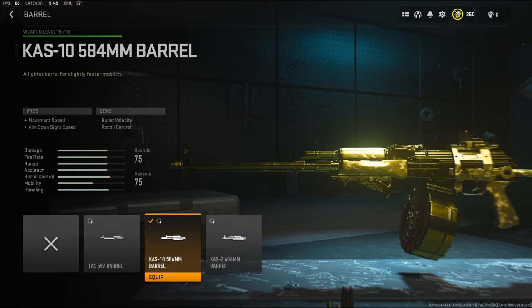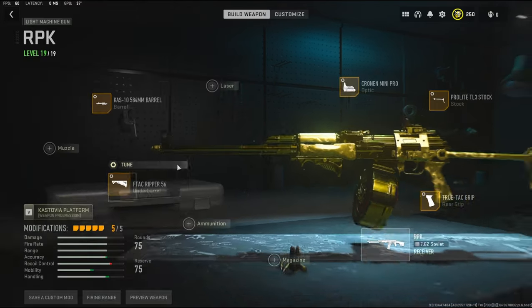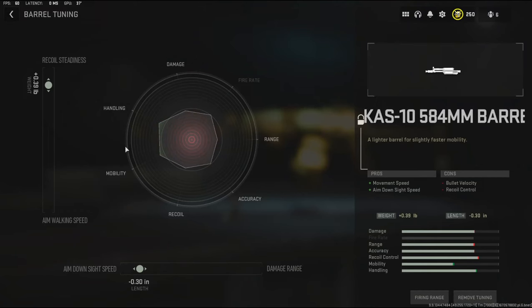For the barrel I'm going to be using the KAS-10 584mm barrel to add movement speed and aim down sight speed, the cons being bullet velocity and recoil control. For the barrel tuning I'm going with 0.39 pounds to the weight to add recoil steadiness and negative 0.30 inches to the length to add aim down sight speed.